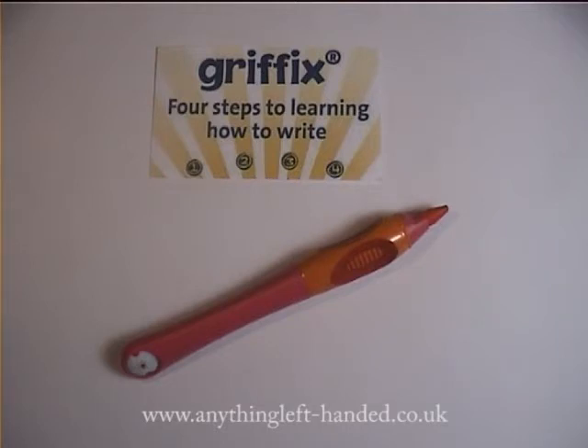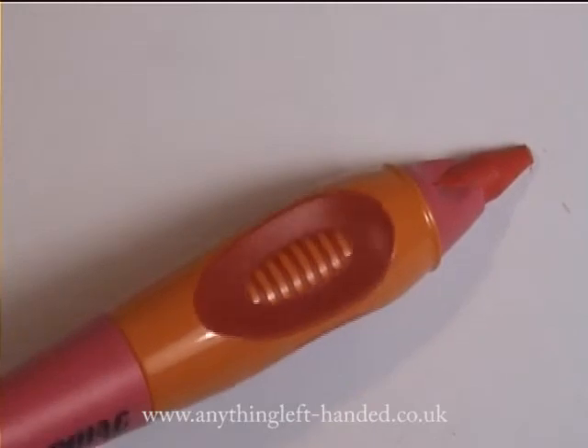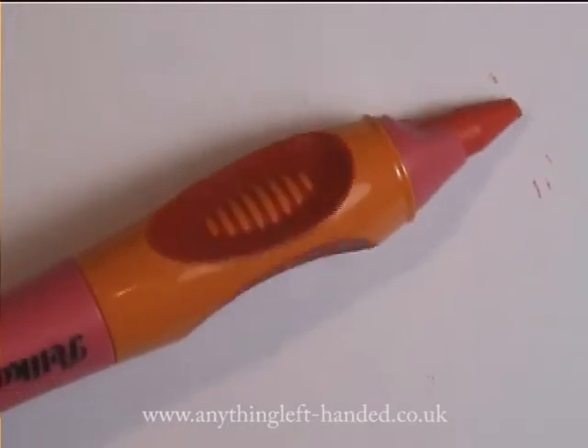The wax crayon is the first stage of the Griffix system for learning handwriting. It gives preschool children a great start with learning how to hold the pen and apply the correct pressure. It features a specially designed three-point grip to encourage the right position in holding the pen, and for this first stage the grip is the same for left and right handers.